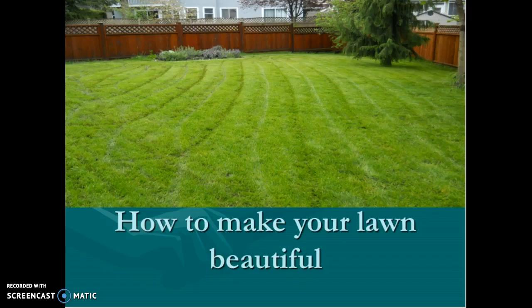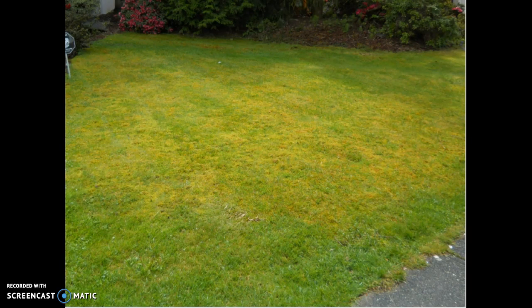Hello, my name is Carlo Tura and as part of my PIDP 3240 class, I would like to teach you how to grow a beautiful lawn. If you follow the steps outlined in this presentation, you will have a beautiful lawn and you will certainly be the talk and envy of the neighborhood.